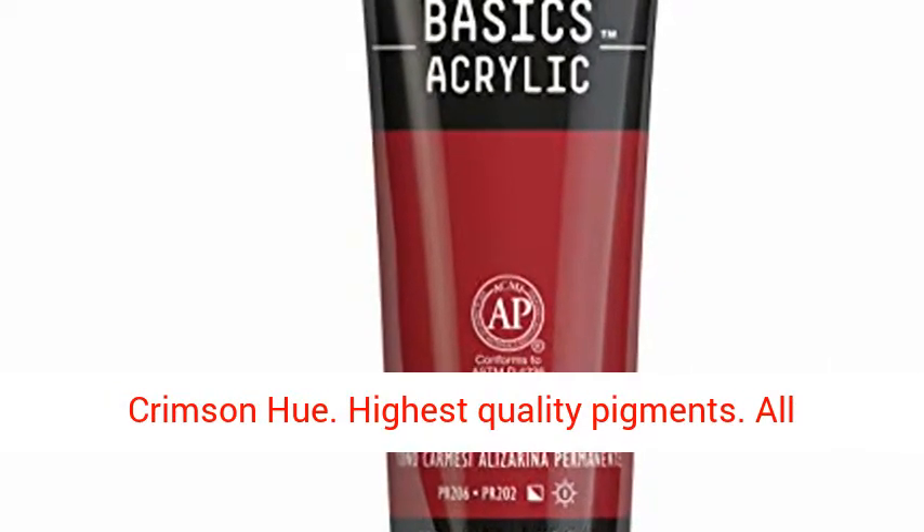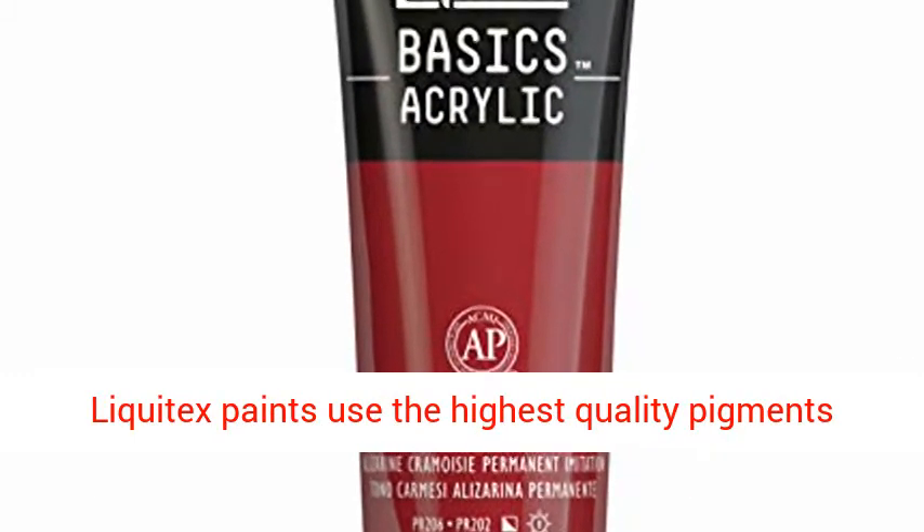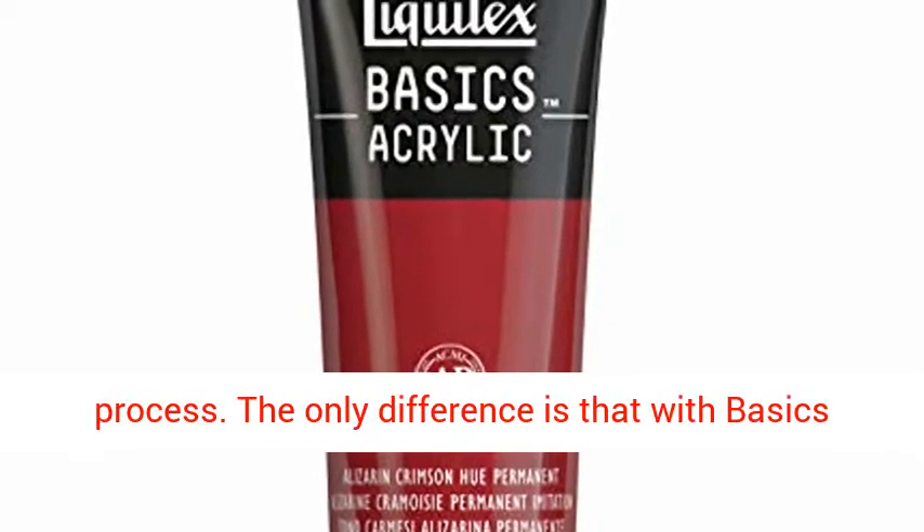Liquitex Basics Acrylic Paint, 4 ounce tube, Alizarin Crimson Hue. Highest quality pigments. All Liquitex paints use the highest quality pigments and go through the same rigorous manufacturing process.